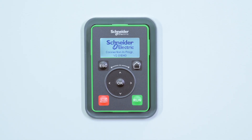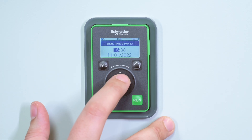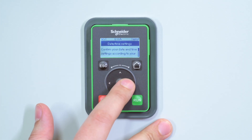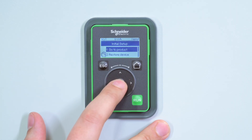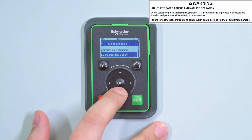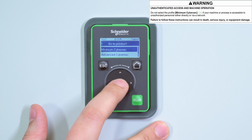Power on your soft starter. At first power on, you must go through the initial setup procedure. You must set the language, time zone, date, local time, and set the cybersecurity policy. In this example, we select Minimum CyberSec to set no credentials and access the main menu.